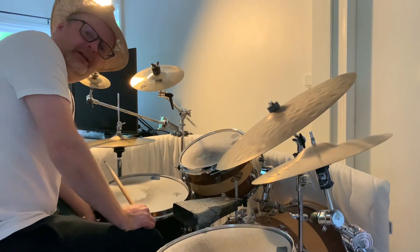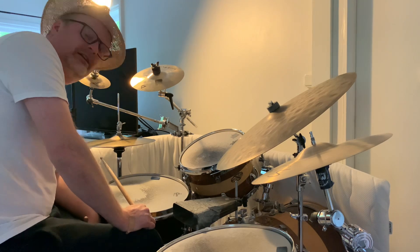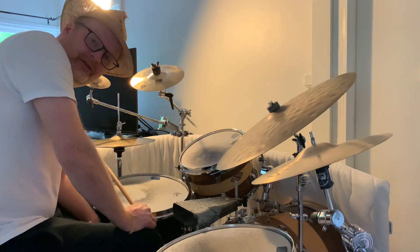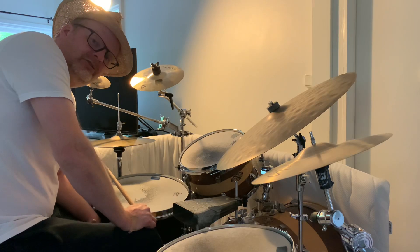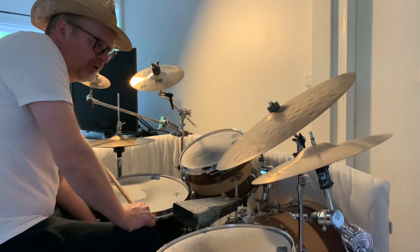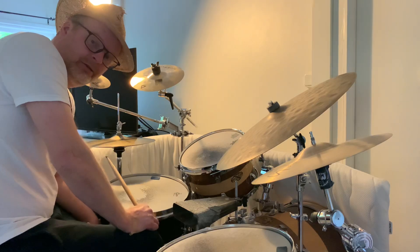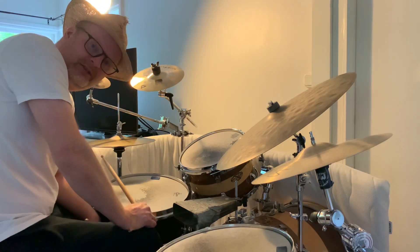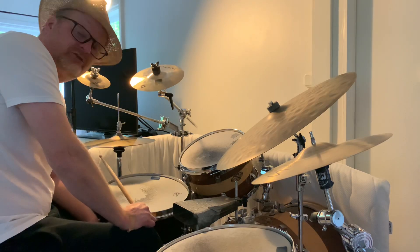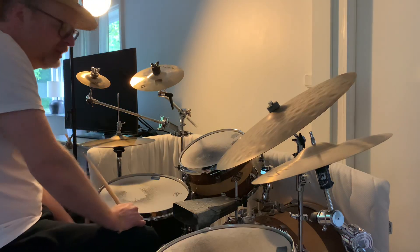Hi guys, I'm Magnus and I'm the guy running this YouTube channel. Today I'm going to teach you this drum fill that I just played. The sticking here is very much inspired by the drum legend Tommy Williams himself. This is a drum fill maybe not very suitable for top 40 or cover band gigs, but maybe more suitable for jazz rock fusion kind of gigs.